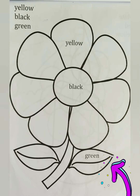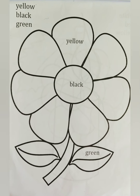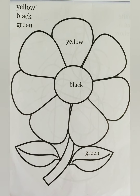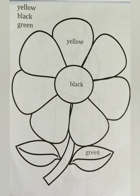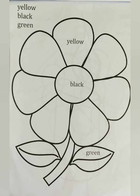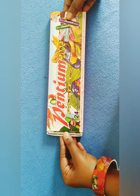Darling, turn this page. Here, see! This is a flower. Let's color! Okay, now take your color box. Open it slowly.